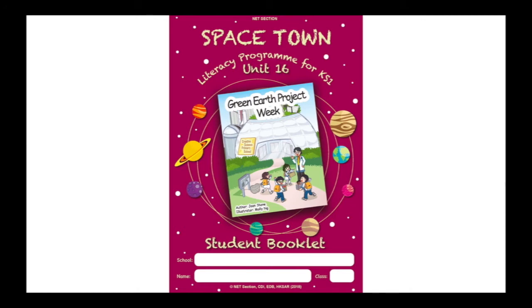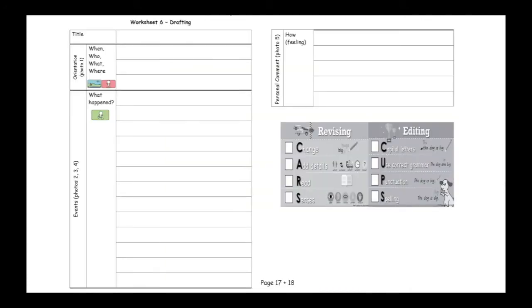Let's open our Unit 16 Student Books to page 17. The title of this recount is going to be 'Our rubber band powered car.' You can use this title too. Now, the first thing we need to write is, of course, the orientation, which should include when, who, what, and where. I'm going to write my orientation now: Last week, we made a rubber band powered car in the classroom.